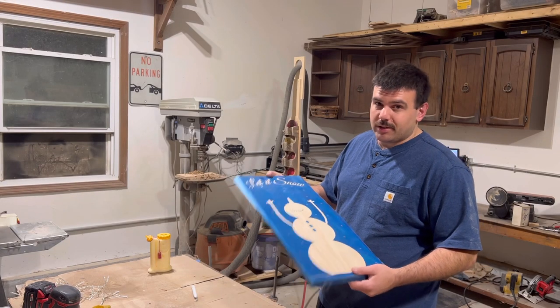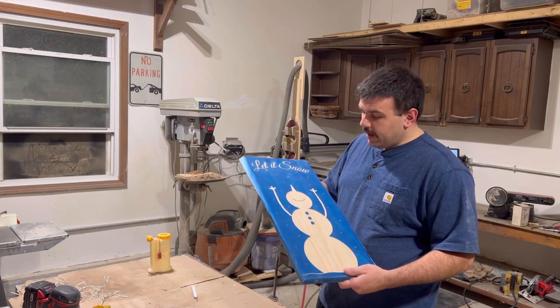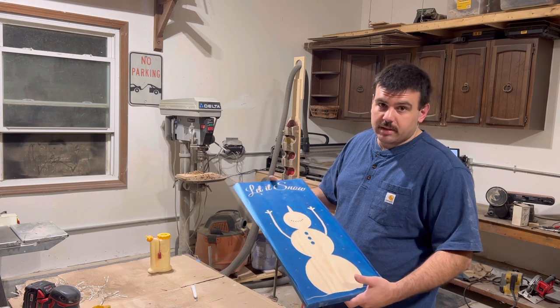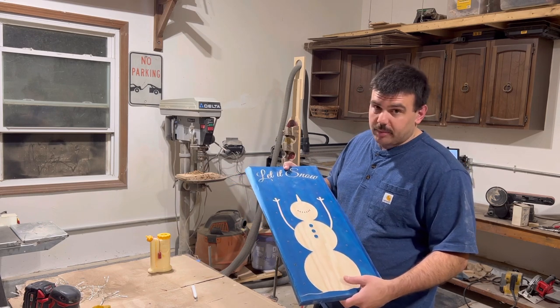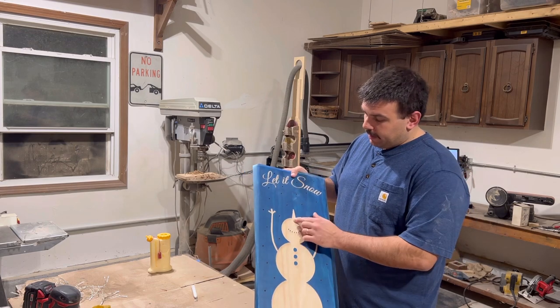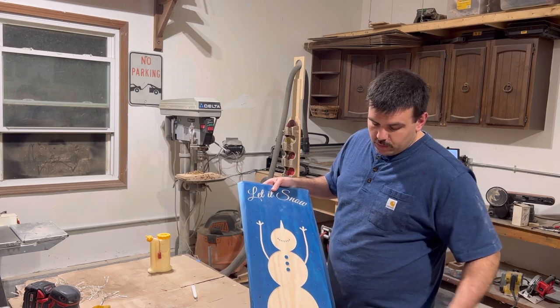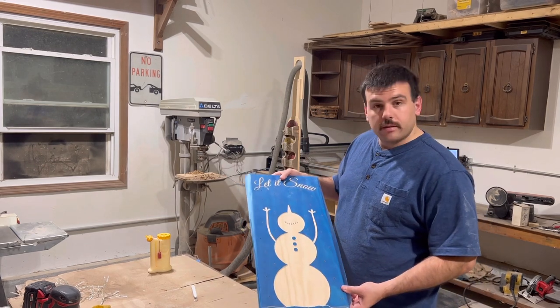The snowman is off the machine — that took about 20 minutes. I forgot to mention from the materials section at the beginning of the video, but you will need paint for this. I'm going to use white paint, black paint, and orange paint for the nose. Just peel off the bottom layer of oramask so you can paint the snow on the bottom, and start painting.